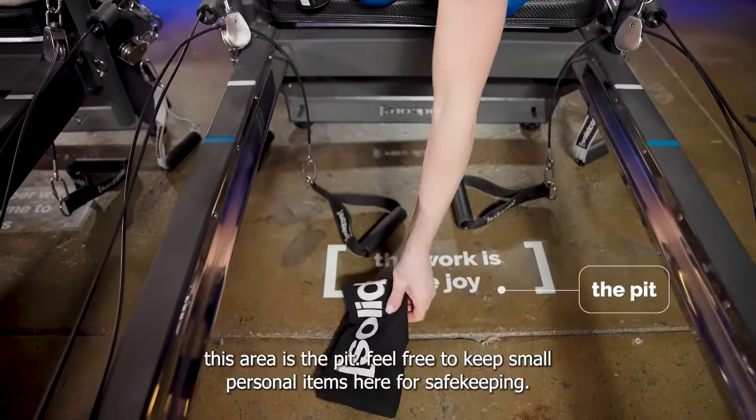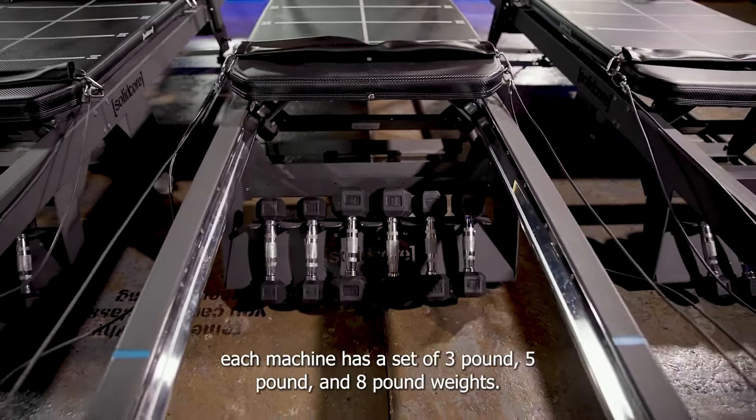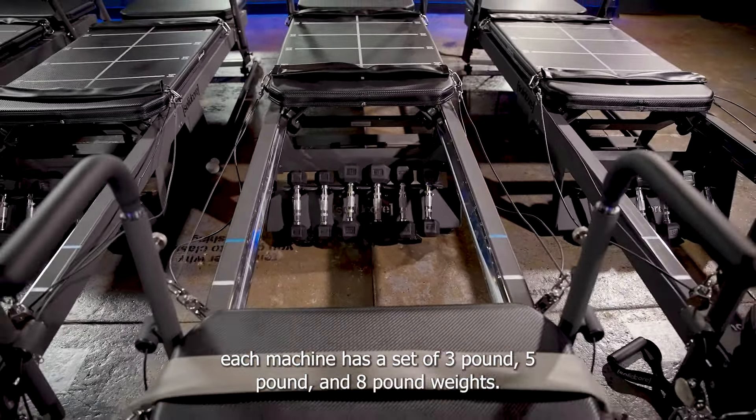This area is the pit. Feel free to keep small personal items here for safekeeping. Also, dumbbells are racked here. Each machine has a set of three-pound, five-pound, and eight-pound weights.